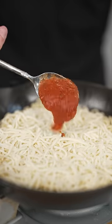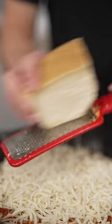Reduce heat to low, then add cheese, sauce, then more cheese. Top with just a bit of parmesan, then bake about 20 minutes at 450 Fahrenheit.